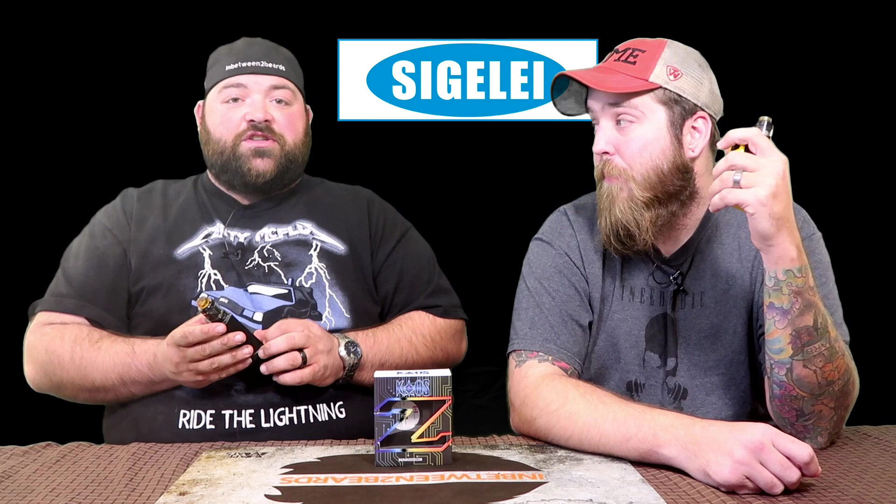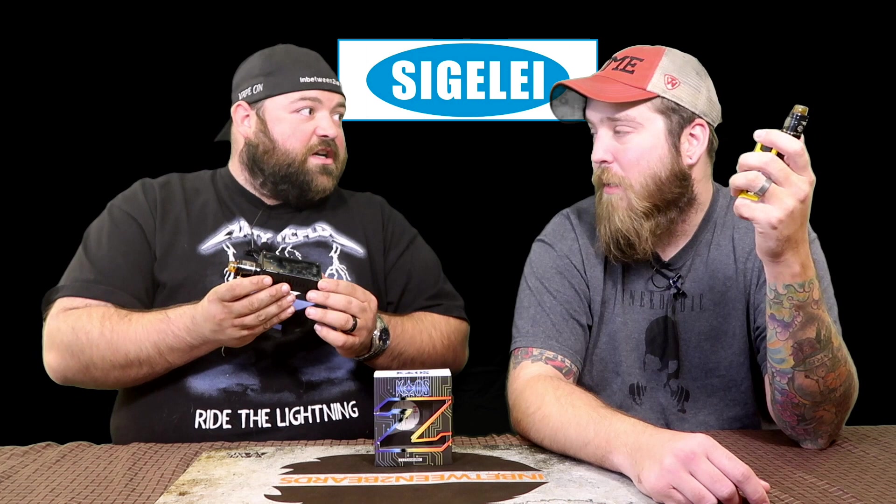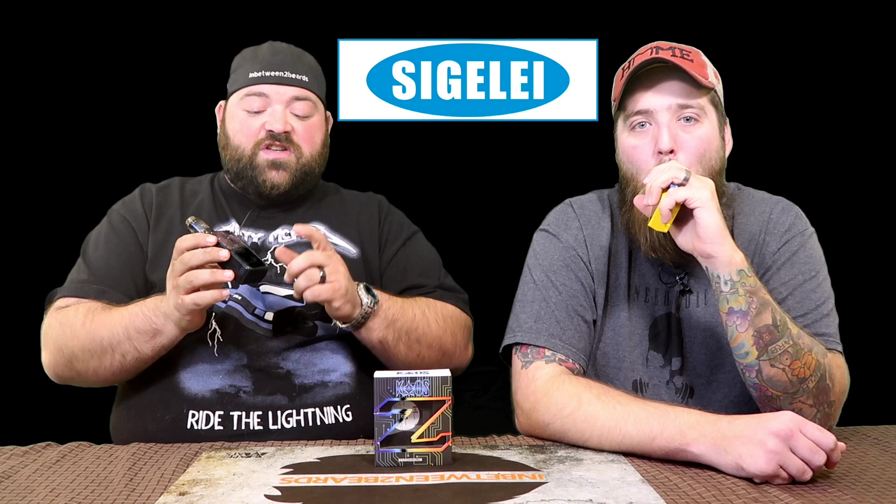Another issue: the screws on the front plastic piece that houses the board are protruding — they stick up noticeably on all four corners. You can actually feel them in your hand. These should have been recessed flush-mount screws. They serve no purpose sticking out like that and it's a clear quality control issue.